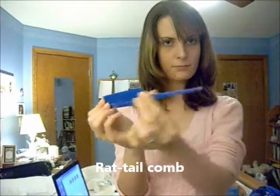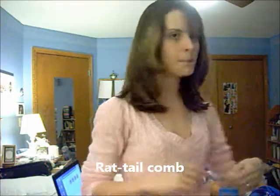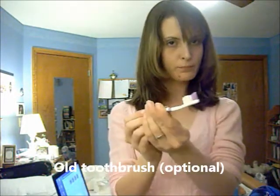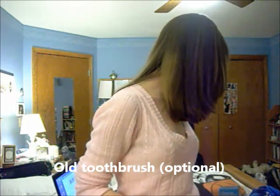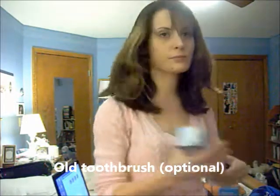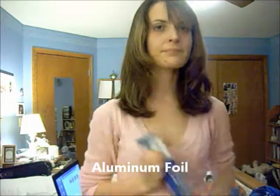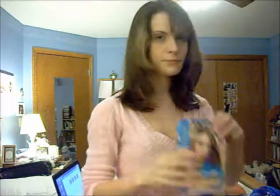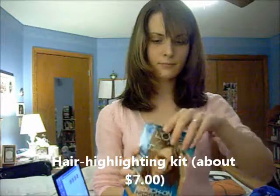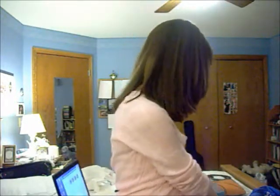You will need a rat tail comb. You can use an old toothbrush to apply the dye if you want to — that's optional. And aluminum foil; whatever the cheapest foil you can get is, it's fine. And a highlighting kit — I chose the L'Oreal kit, it's my favorite brand. It was about $7 at just a discount chain store near where I live.